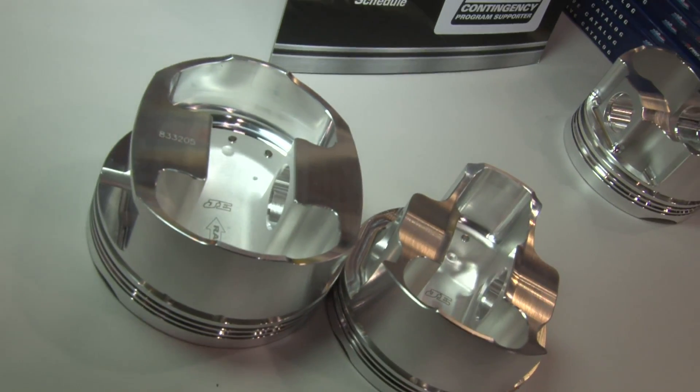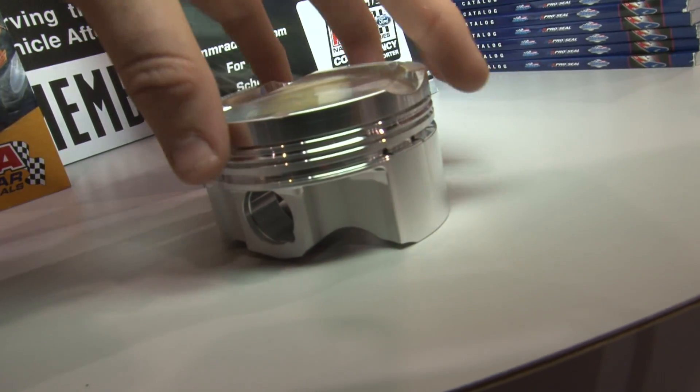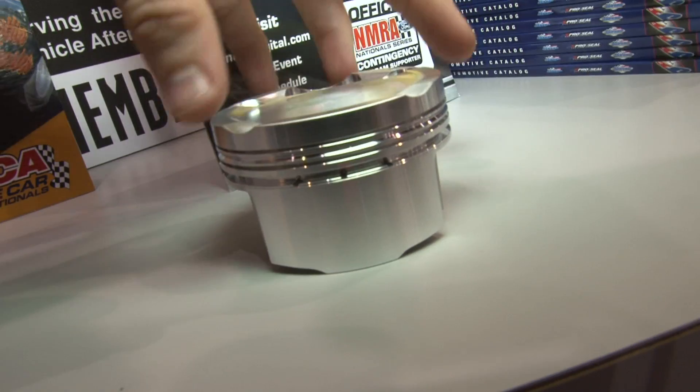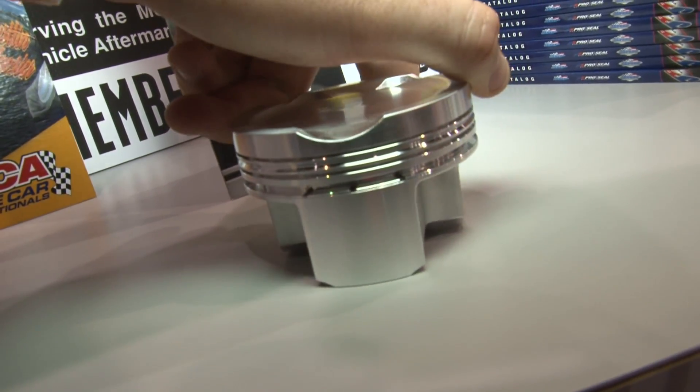That allows us to have a lighter weight part that's stronger. It's a very stiff part, whereas the full round has a lot of flex since it's round. So the asymmetrical has struts and it's just a better part all around. Traditionally parts are around 300 to 400 grams — with what we've seen here it's about 30 grams weight savings. Generally 10 to 15 grams savings in the parts, and then we have a shorter pin.